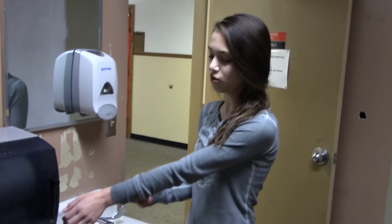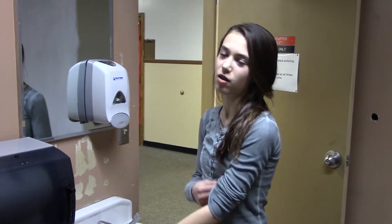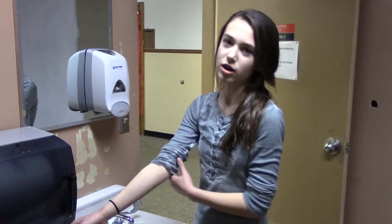First, what you're going to want to do is roll your sleeves up to about your elbow. This is only if you're wearing long sleeves, and you do this so that you don't get your clothes all wet.